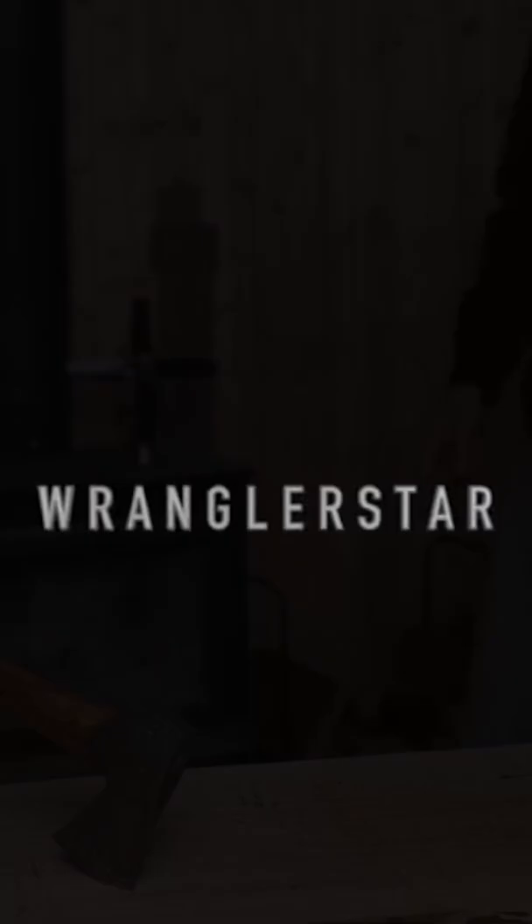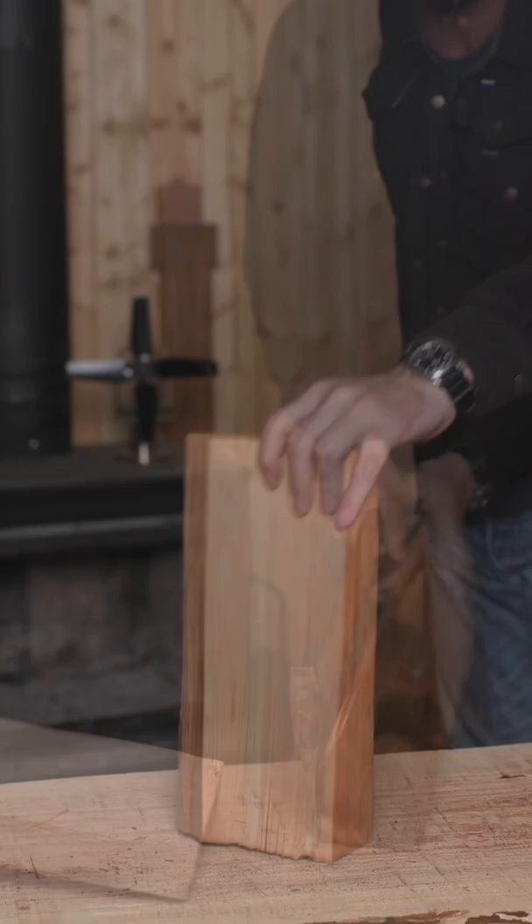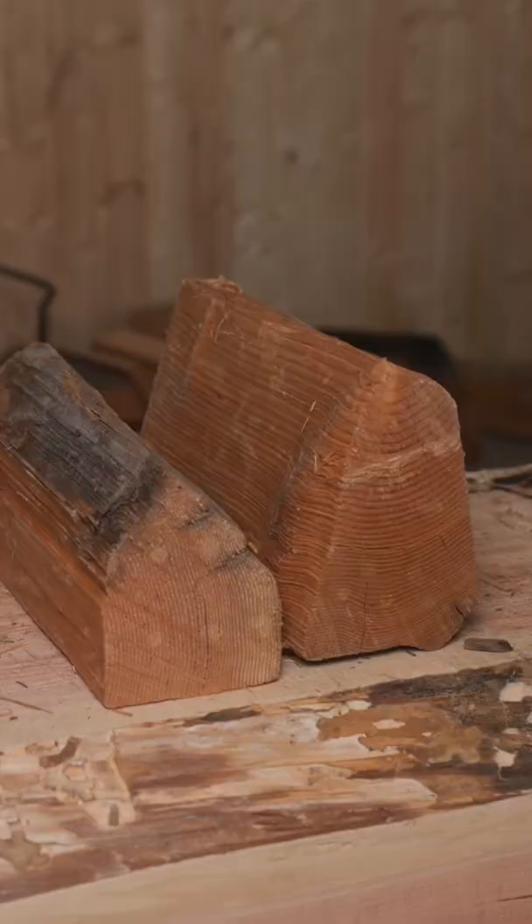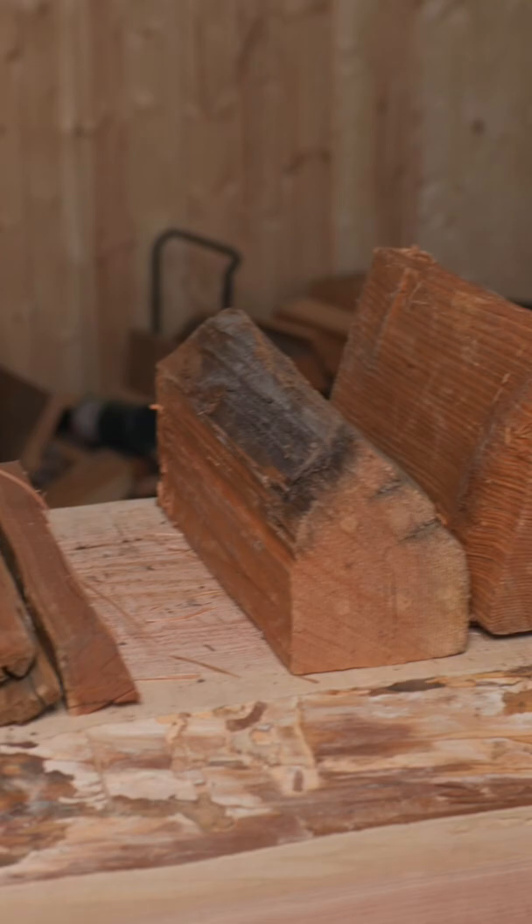The best way to start a fire in your wood stove or fireplace. Take your billets, split them in half, split them in half again. Split about a dozen pieces of kindling. When you're done splitting, you should have three sizes: large, medium, and small.